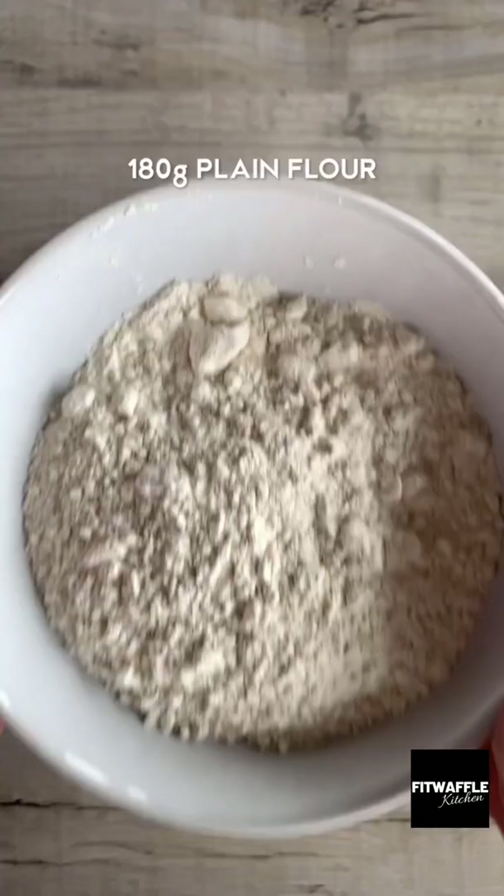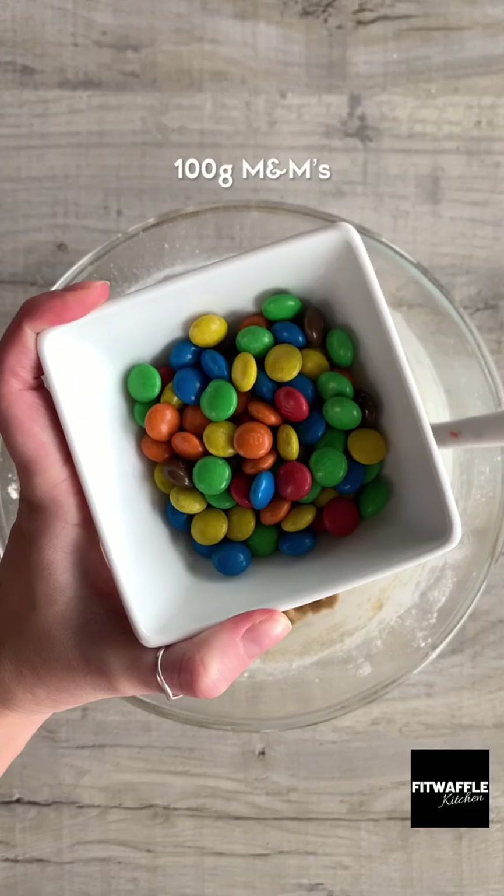Pour plain flour, bicarbonate of soda and salt into a sieve, sift these in then fold them into the mix. Add your M&M's and chocolate chips and fold these in, then refrigerate the dough.